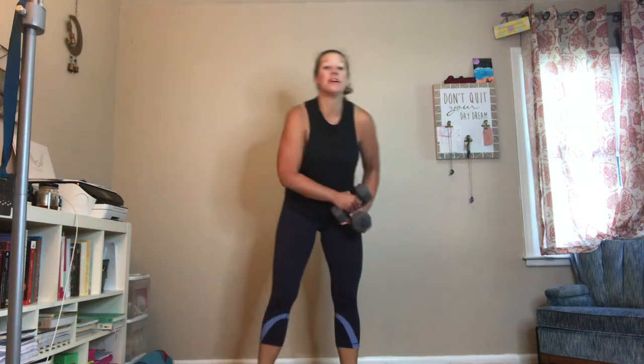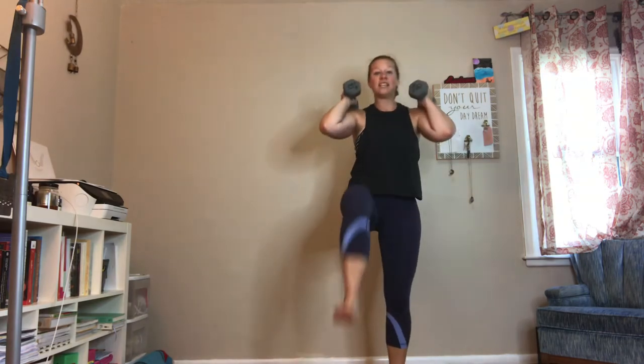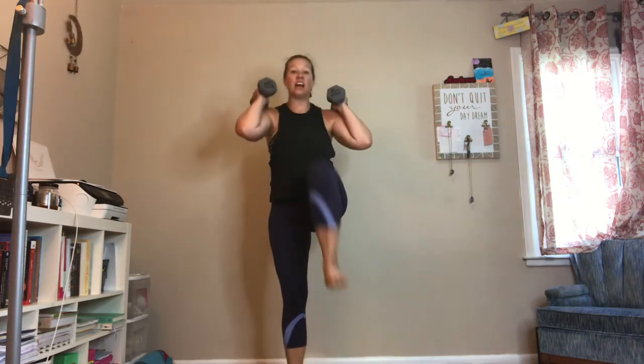Squats with a knee drive. We're going to need dumbbells for this one. You're going to hold those dumbbells right next to the ears. You're going to squat back, hips push back. As you stand, you're going to drive your right knee into your chest.